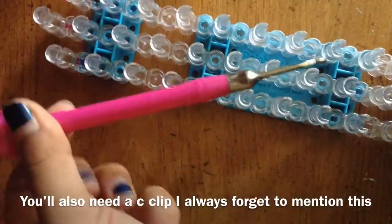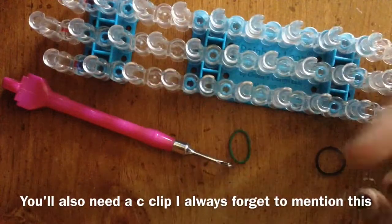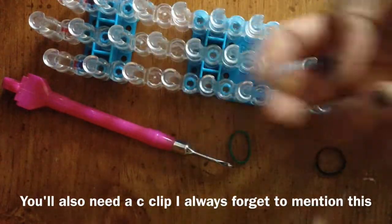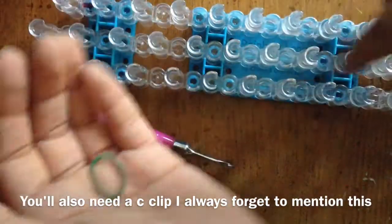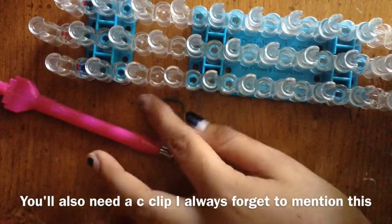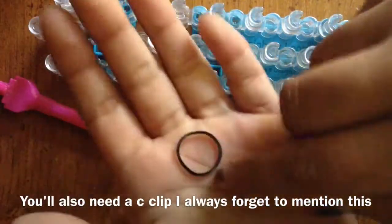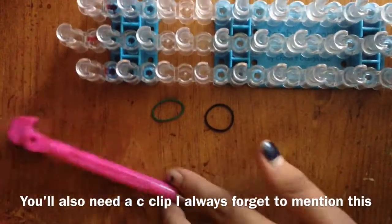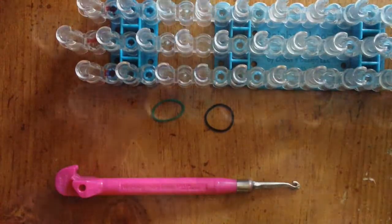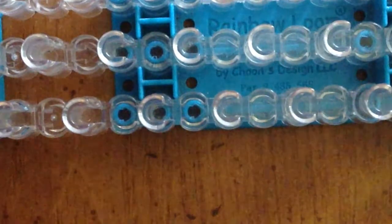You'll need a hook — today I'm using a pink metal hook. This bracelet looks best using two colors. The two colors I'll be using today are dark green, some people call it forest green, I like to call it dark green, and black. Without further ado, let's get started.